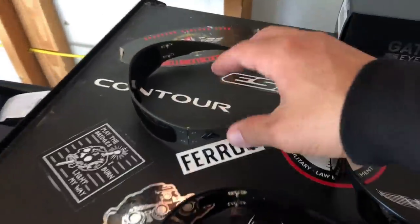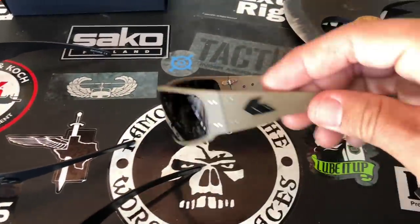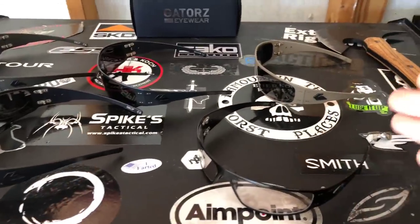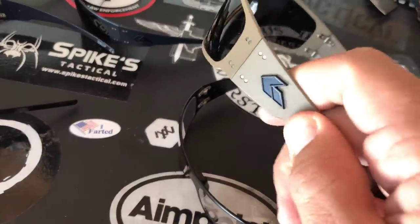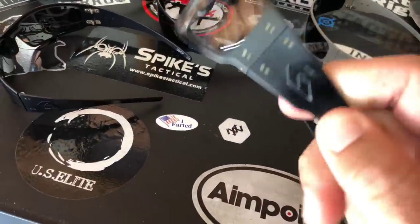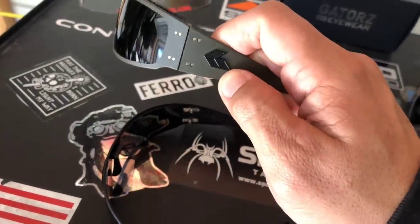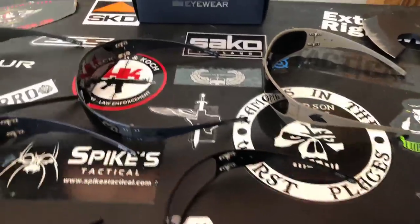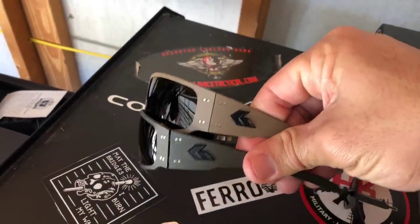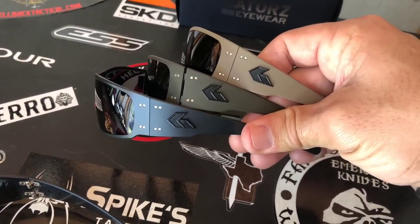The ones on the back here are all cerakote — OD green, cerakote black, and tan. Cerakote not only changes how they look — giving them a flat, matte finish — but it actually feels different too. It's not sandpaper, but it's a slightly different material compared to the slick regular finish. I love the black against the tan and I really love the black against the OD green. Let me put them side by side so you can see the difference: tan on top, OD green in the middle, and blacked-out cerakote at the bottom.